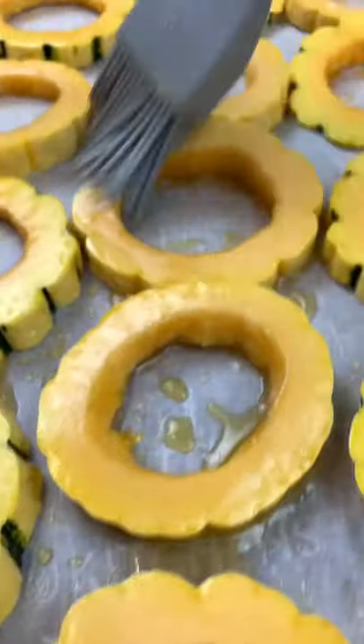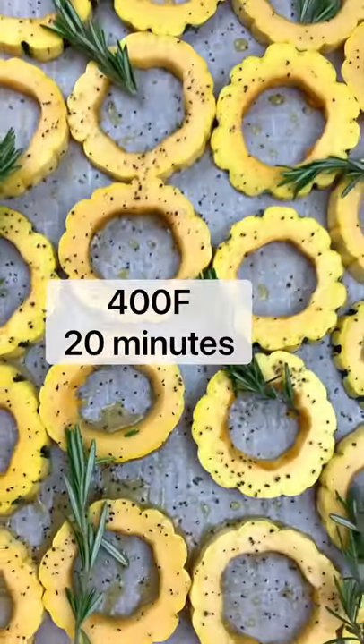Brush on all that flavor and then season with salt, pepper, and rosemary, and roast at 400 for 20 minutes.